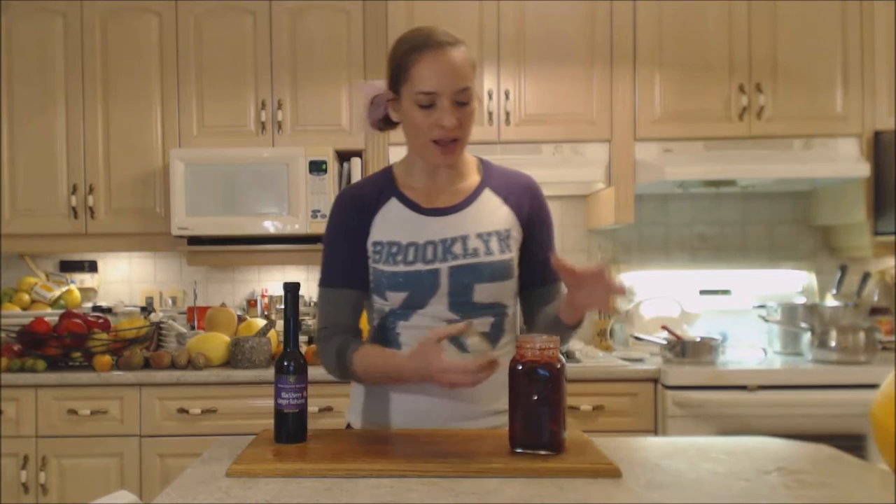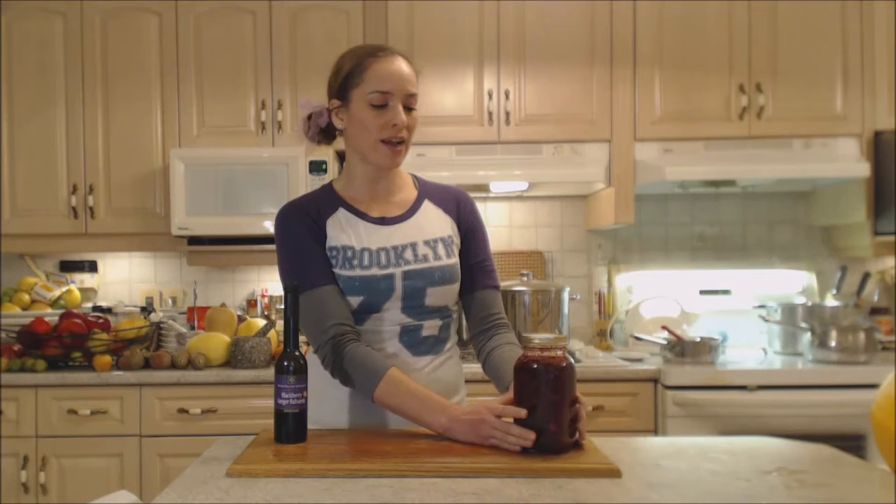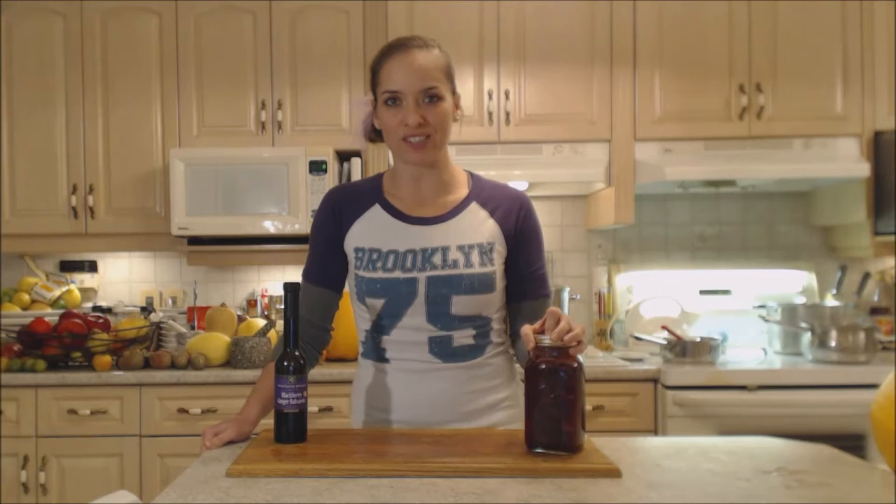This recipe made about two and a half cups of cranberry sauce, served up in a pretty bowl when ready to eat. If you're putting this in the jar while it's really hot it'll probably do a temporary seal, which will keep things nice and fresh. That's it — that's how you make a Napa Valley Blackberry Ginger Balsamic Cranberry Sauce!